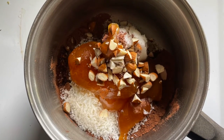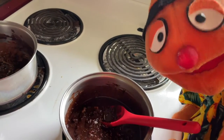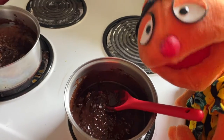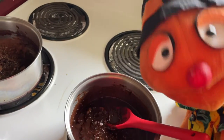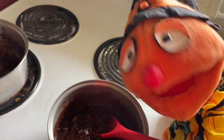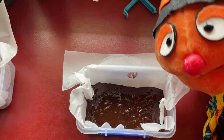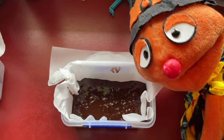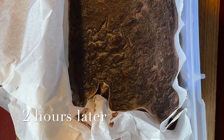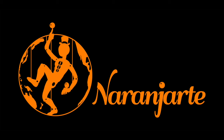You just place all the ingredients into a small saucepan over a low heat. It smells delicious! And now we just need to put it inside the fridge and wait for two hours. I can wait for two hours. I can wait!